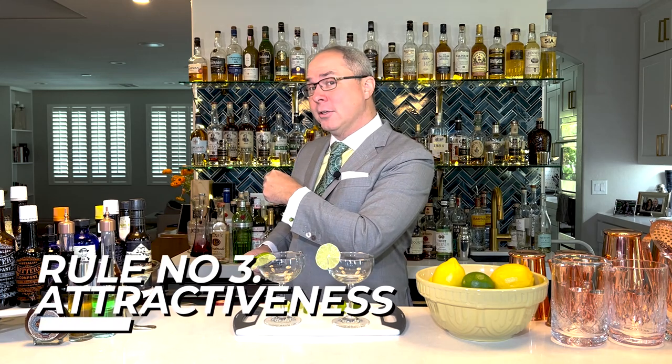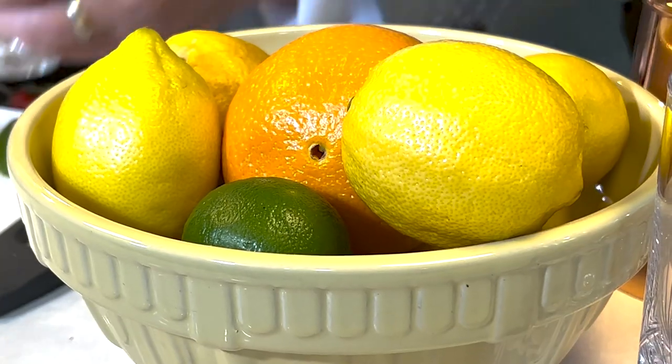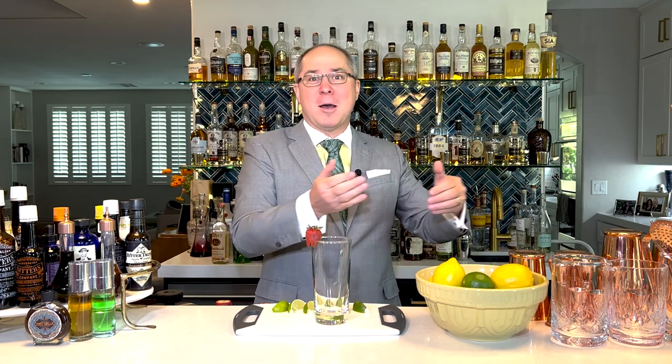Rule number three: attractiveness. Imagine you get a strawberry daiquiri and somebody serves you a mealy, mushy strawberry with brown leaves on top — just horribly unattractive. We want to make sure that our citrus, our fruits, and our garnishes, whether it's mint or herbs, look absolutely fresh and inviting. I suggest you talk to the chef and say, hey chef, we want the best looking limes, the best looking oranges and citrus on our bars, not in the kitchen — because the kitchen is going to crush them up and macerate them. They taste just as good when they come out in the food, but on the cocktail we want to see fresh lime wedges and orange peels. We want to actually have the best looking fruits.